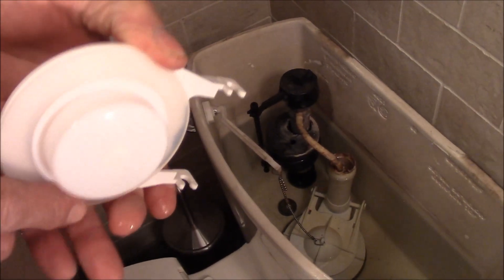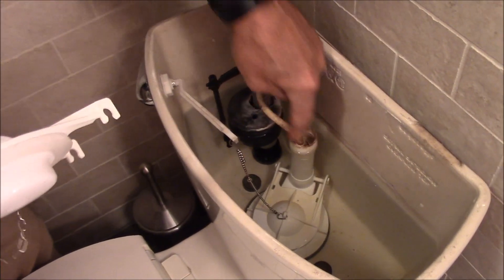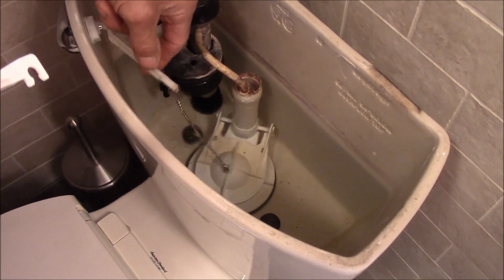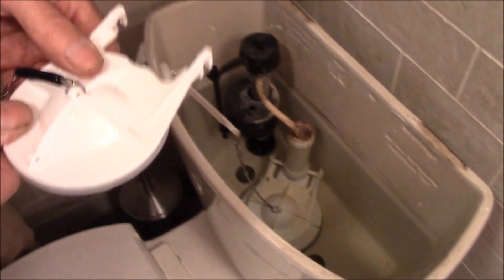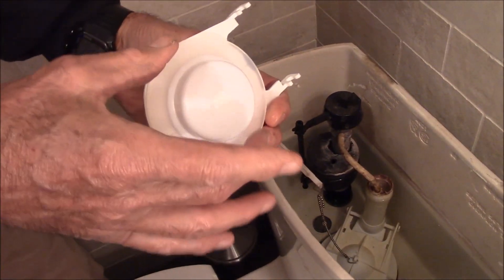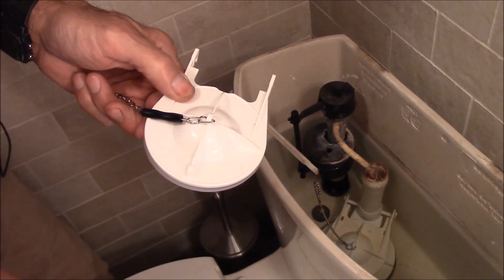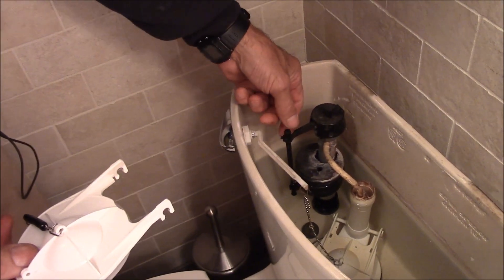The reason I'm showing you this is that these American Standard Cadets have a proprietary flapper — it snaps onto the flush valve. You adjust the chain so it only has about a half inch of play. Now you know you have a three inch flush valve, so you need the three inch flapper. Just get the original American Standard Cadet flapper — it'll be an easy repair.